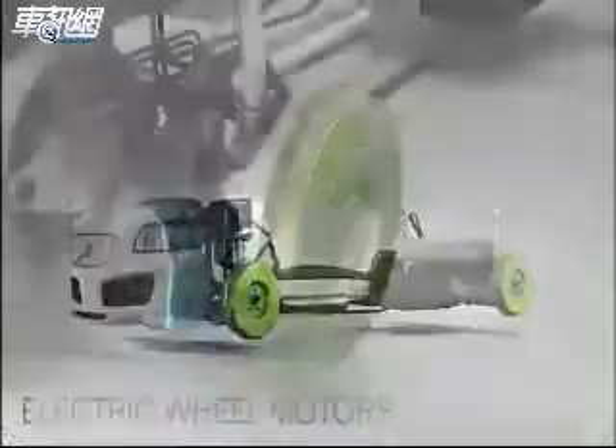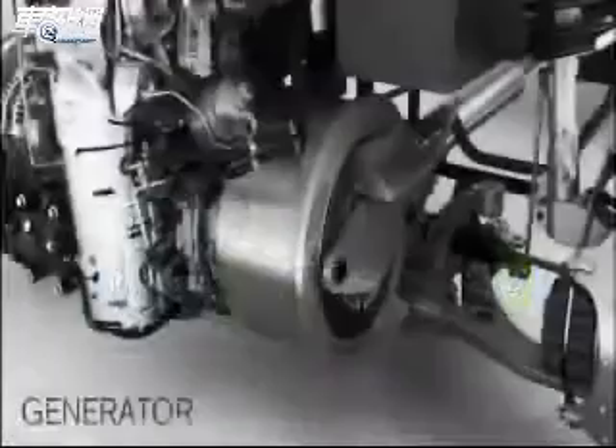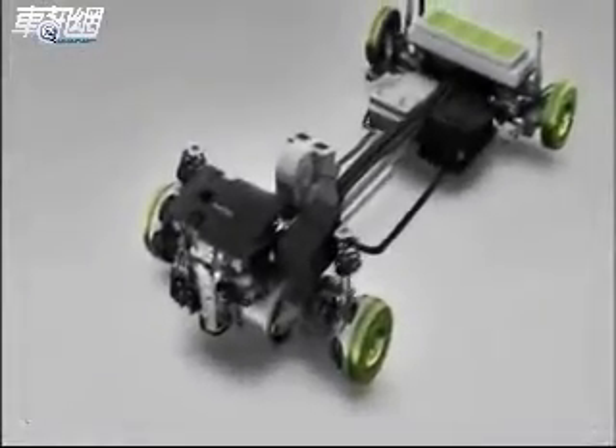Four electric motors, one at each wheel, provide independent traction. The generator recharges the batteries and powers the wheel motors when the battery is low.